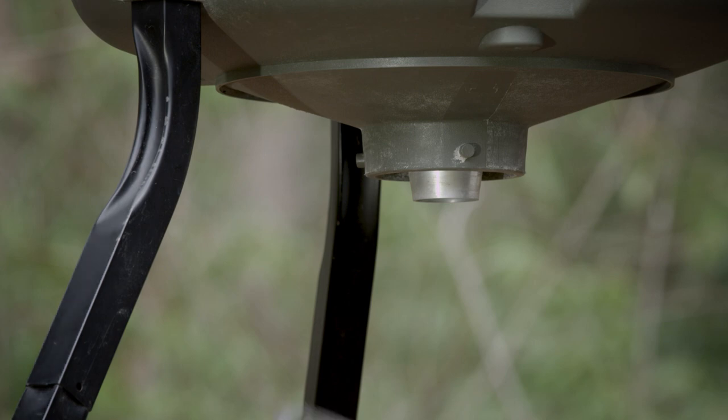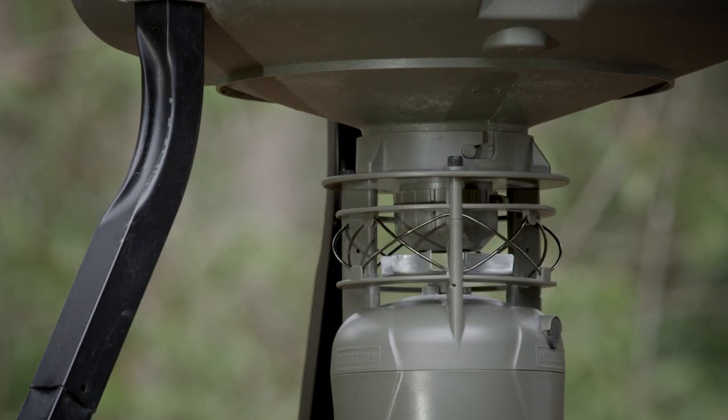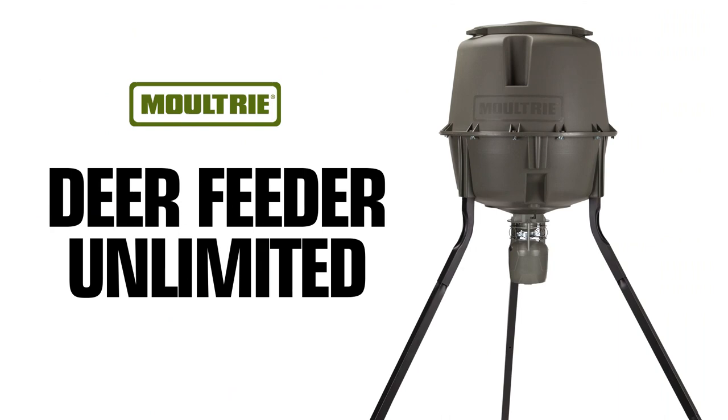The feeder kit connects to the 30-gallon hopper using Moultrie's simple and secure quick lock system. Deer Feeder Unlimited by Moultrie.